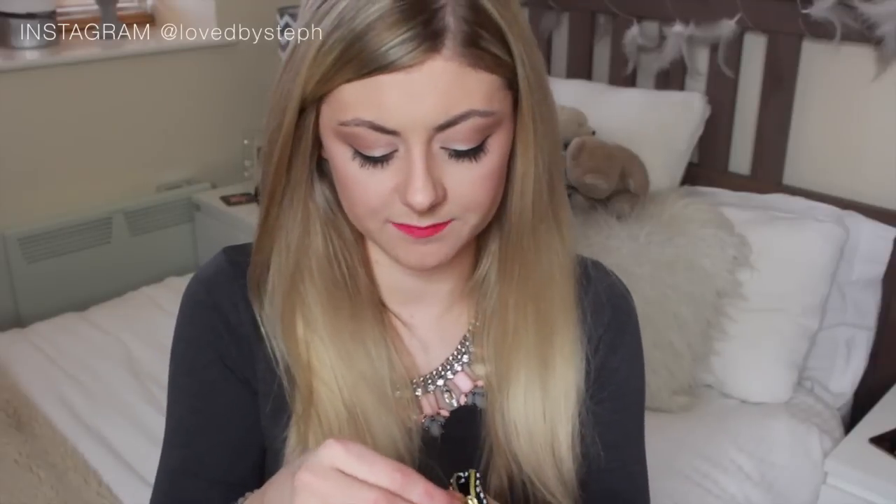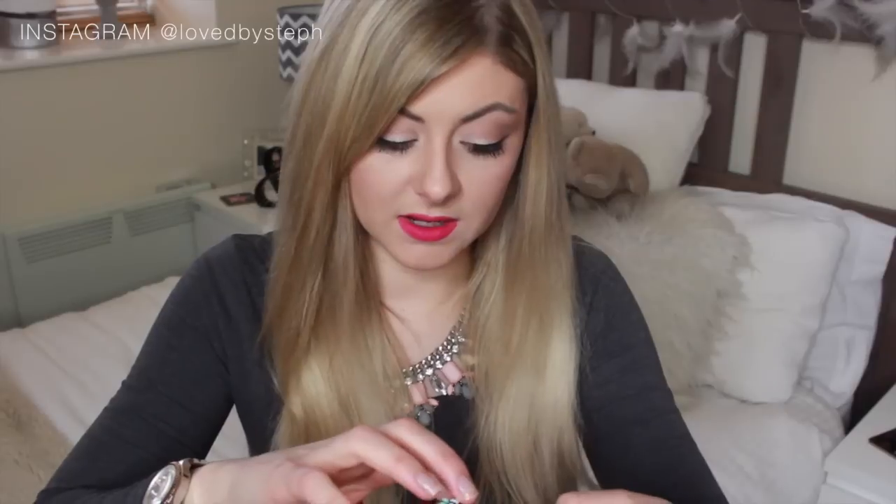I've also got in here this little Birchbox zippy pouch thing — I can't remember which edition it was, but this is where I keep all my pills and things. I've got my stuff for my migraines, paracetamol, ibuprofen, and some travel sickness pills because I get motion sickness, so it's a good thing to have in there.